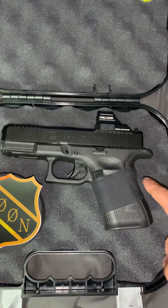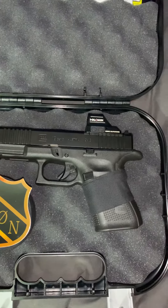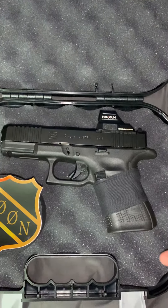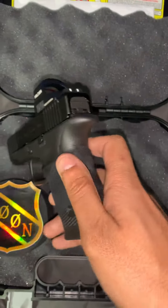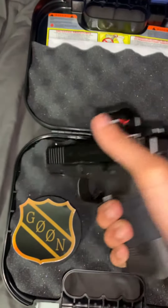I took an OEM Glock Backstrap, cut it, and basically wrapped it up with Goon Tape — and this is what it looks like. So those ridges are pretty much gone. When I grab it, it feels as if I had the full Beaver Tail Backstrap on it.